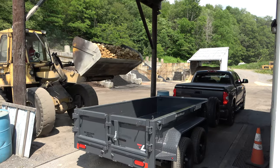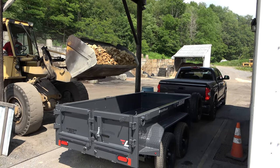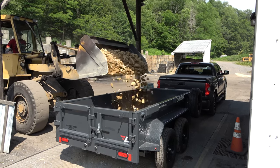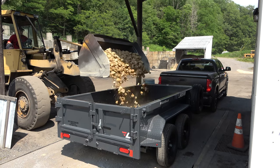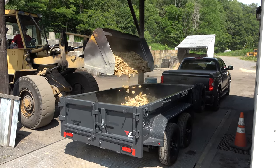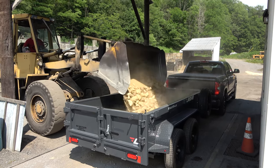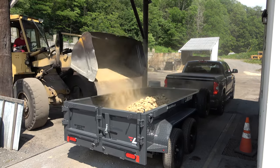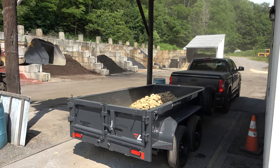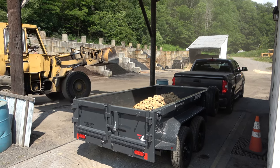You'll also notice that this particular river rock is a bit dusty — there's just a lot of dust and dirt along with it. But I'm not worried about that because once the rain hits, it's going to wash all that dust away. When we went to the yard to look at the different options for river rock, this was what my wife chose. This is essentially a sand color, which is fine because that's going to look great with the landscaping, especially being a neutral color.